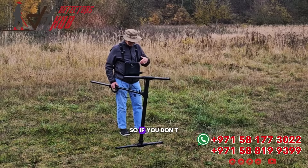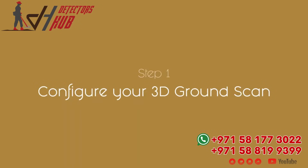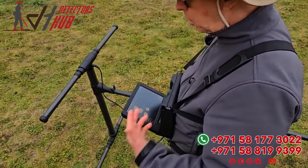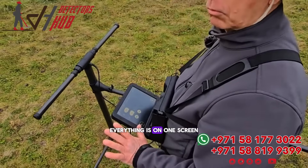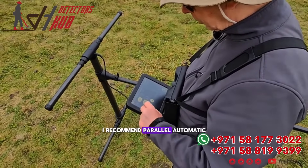So if you don't want to twist the dial, just push the button. Now I'm going to select my 3D ground scan. Once I come in here, this is a great little function — everything is on one screen. You can choose parallel or zigzag. I recommend parallel.